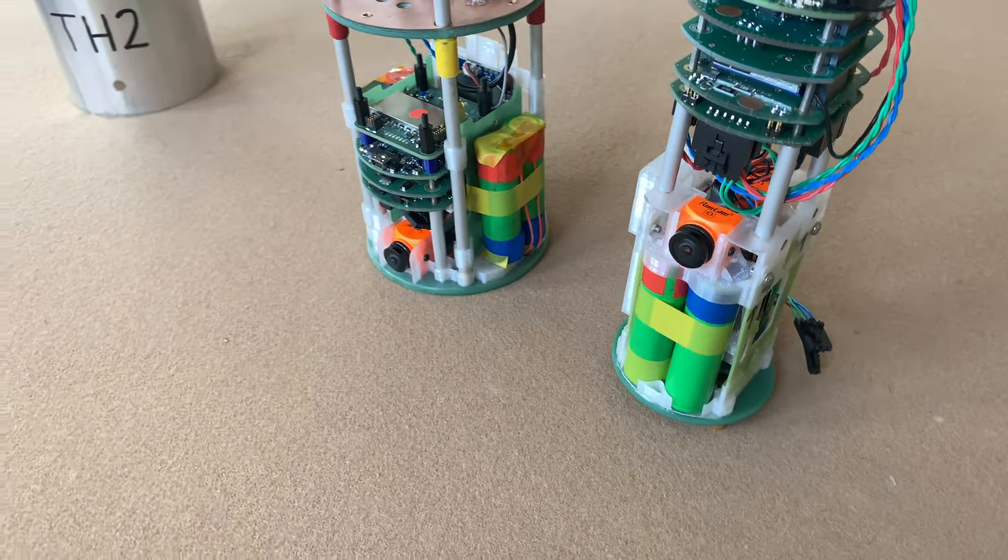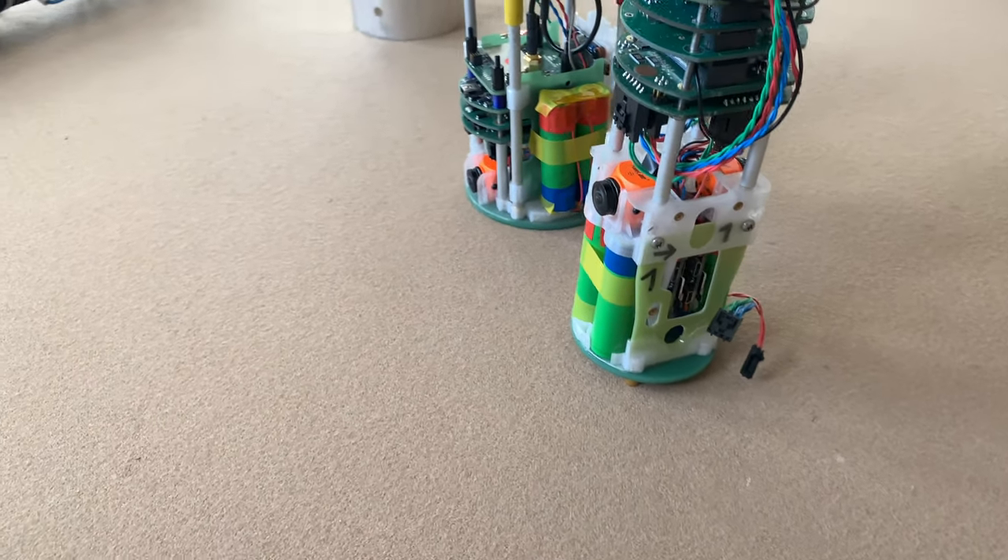As a secondary RF link we use an Iridium module, which transmits housekeeping and position data via an independent satellite communication network. This system was tested in a different project where it flew on an experiment with a suborbital rocket up to 80 km in Sweden last year.